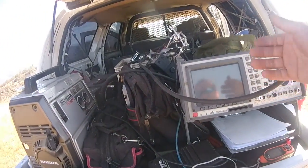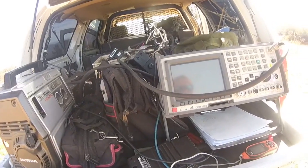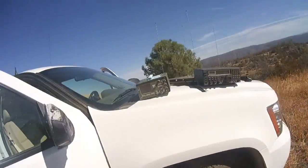The next level above this would be the actual direction-finding equipment that you know from all those movies — 'there it is, go get them' — and that is this piece of equipment right here.